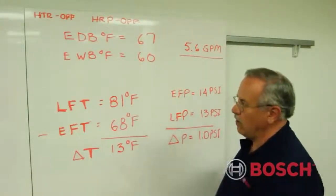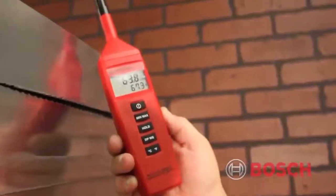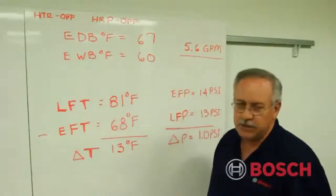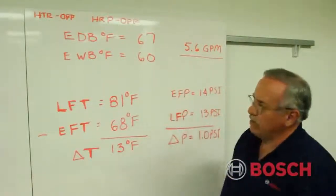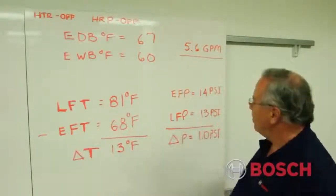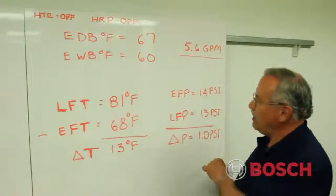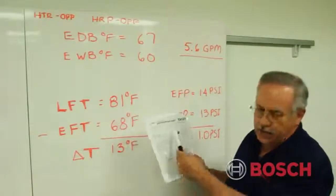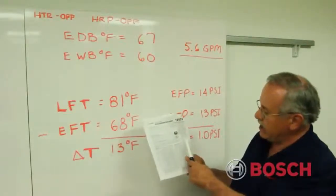Additionally, Mark gathered data with a digital psychrometer at the return: entering dry bulb temperature of 67°F and running wet bulb temperature of approximately 60°F. He also determined from the coaxial the entering fluid pressure of 14 psi and leaving fluid pressure of 13 psi — a pressure drop, or delta P, of about 1 psiG. We take this information to the current TA025 full load data, where the spec data shows fluid pressure drop of approximately 1 psi corresponds to 5.6 GPM.